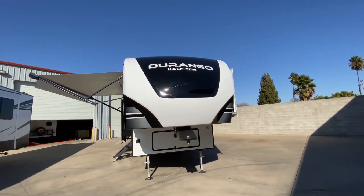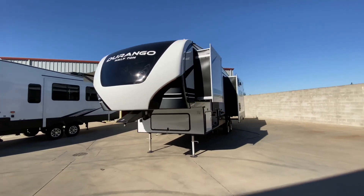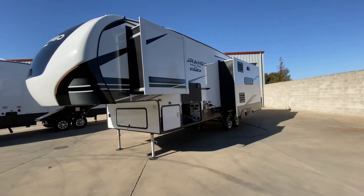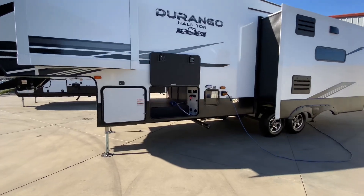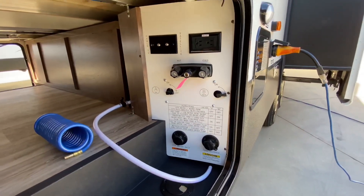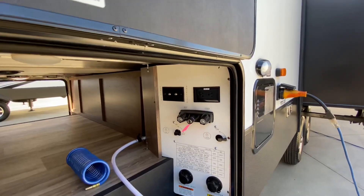Now let's start with some of the features. Up front, we have our fully molded front fiberglass cap with LED light strips on each side. We have three slide-outs in our rear living floor plan. We have a four-point auto leveling system, fully enclosed and heated underbelly with our climate package. We have our internal water closet that houses all of your water hookups with the schematics to adjust to whatever your camping conditions are. We also have our cable TV and satellite hookups with 110 plugs, and we have our outdoor shower.